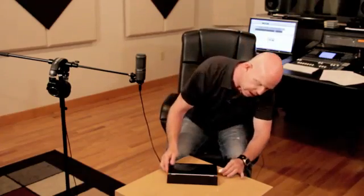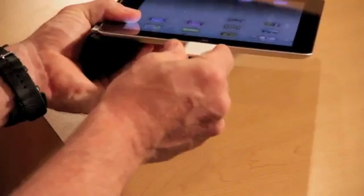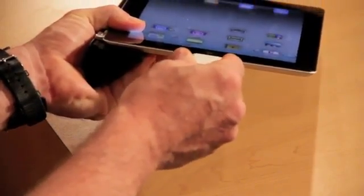The first thing you want to do is seat it into the connector. One thing I want to caution is once this goes in you're not going to be able to power your iPad, so you want to make certain you have a full battery charge before you begin. You don't want to run out of battery in the middle of your session.